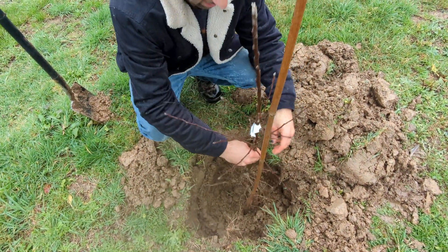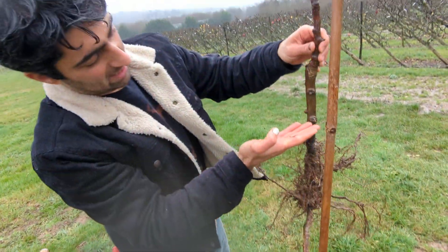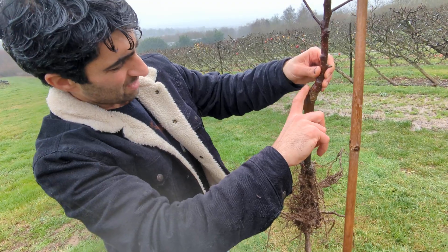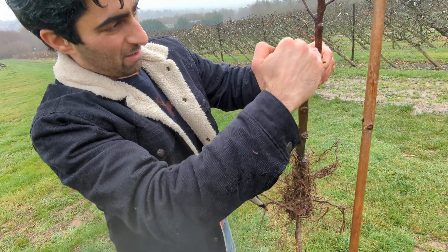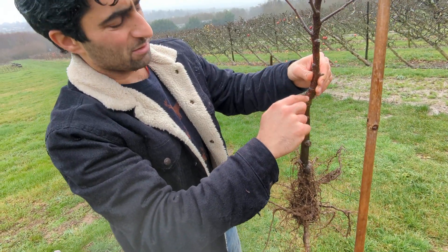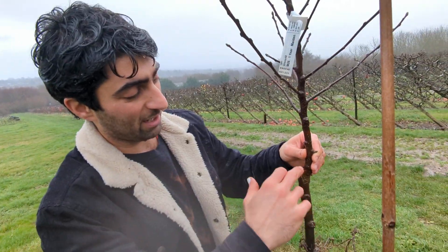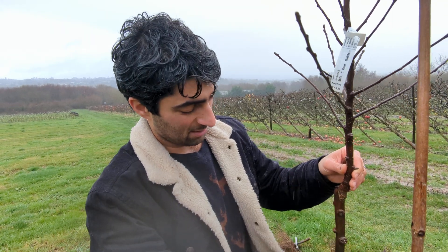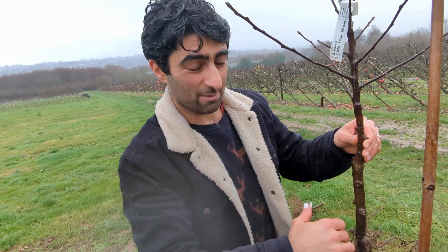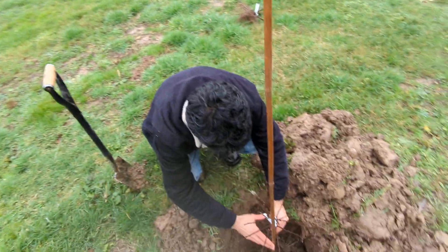I should put the stake on this side as I said. Pop the tree in. The depth that you want to plant — you want to have about six inches of rootstock showing. If you planted it below the graft union, some of these nodes would actually turn into roots, and that's how you produce an own-root tree. So if you select an M27 rootstock, which is quite weak, the roots of the variety will out-compete the roots of the rootstock. Eventually you'd actually get quite a big tree.